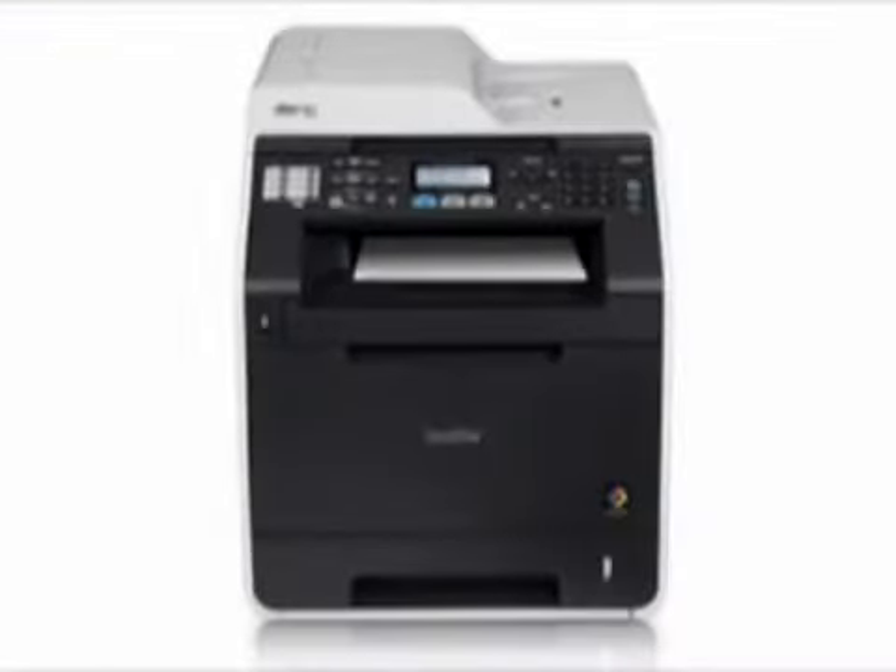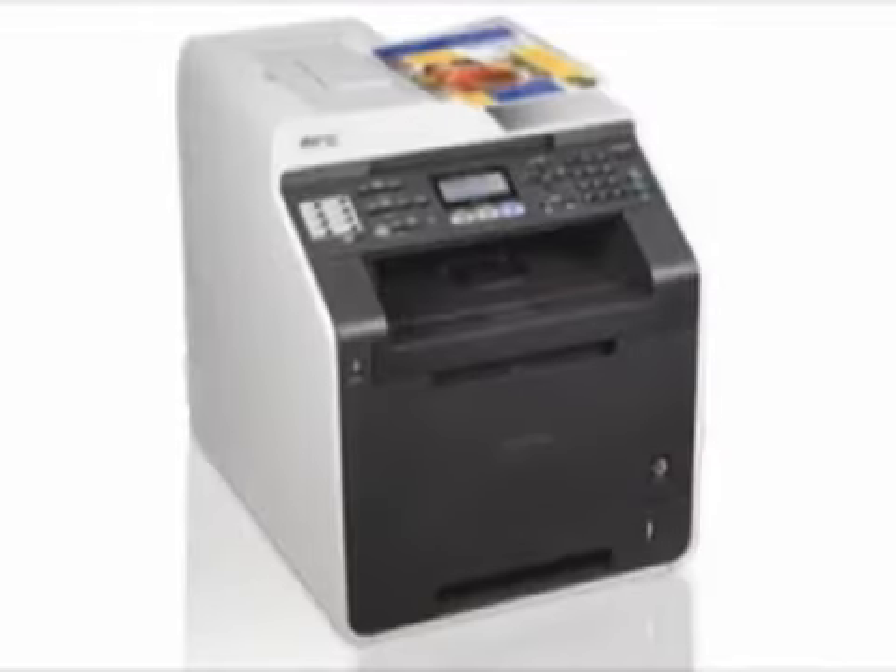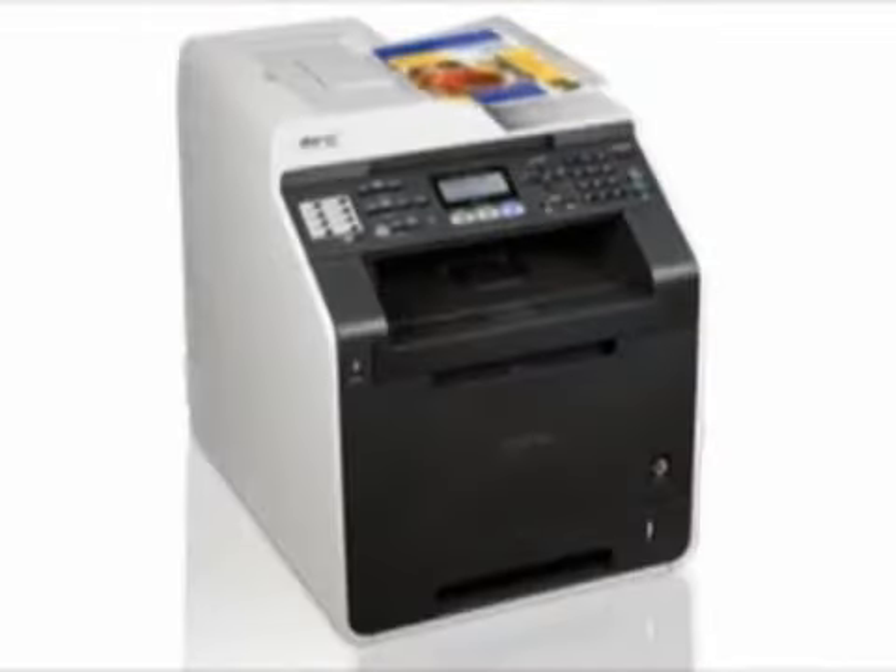Its automatic duplex print feature allows you to print two-sided documents, which helps you save paper and reduce costs. This powerful all-in-one also features advanced, high-speed dual scanning technology.